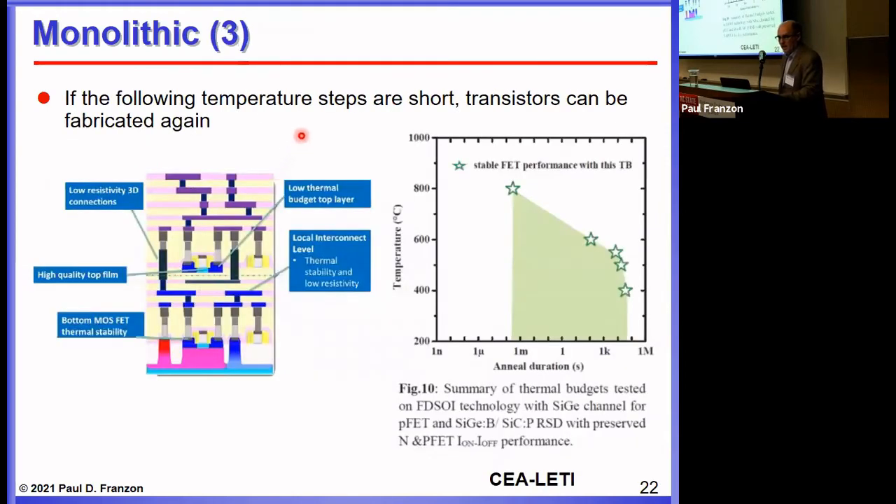The third technique, pioneered by CEA-Leti, is to make further CMOS transistors while keeping the temperature steps very brief so they don't overly heat the transistors already made. Being French, they call this the crème brûlée process — you apply a torch and caramelize only the top without recooking the custard. The idea is to do a quick high-temperature step to drive dopant atoms into the second-layer transistors without upsetting the dopant distribution in the first layer. They have a number of publications on this.